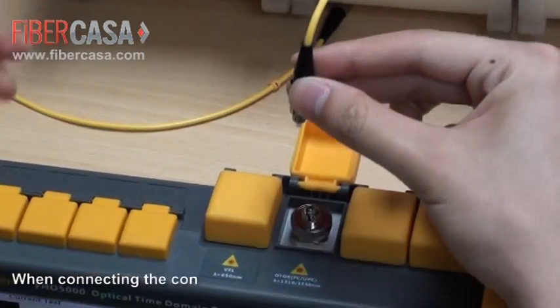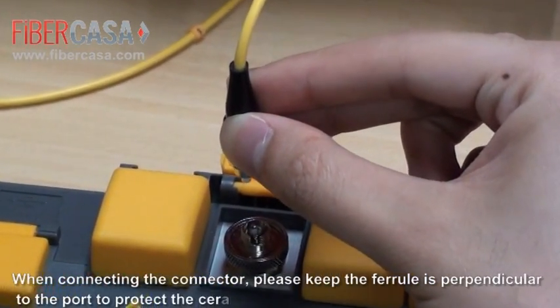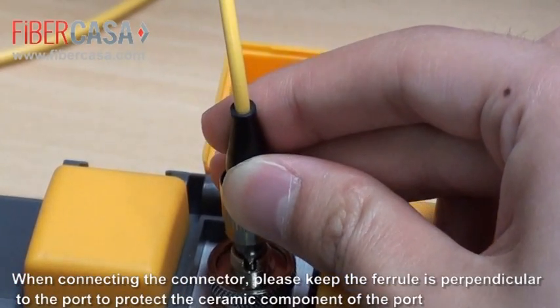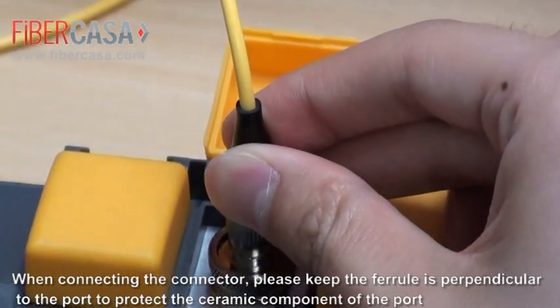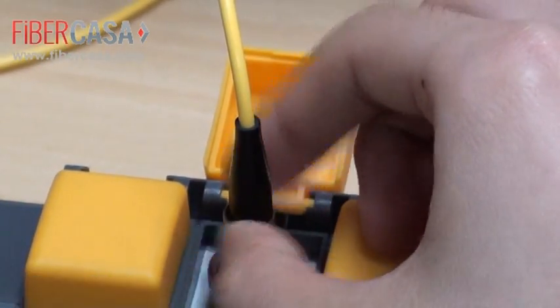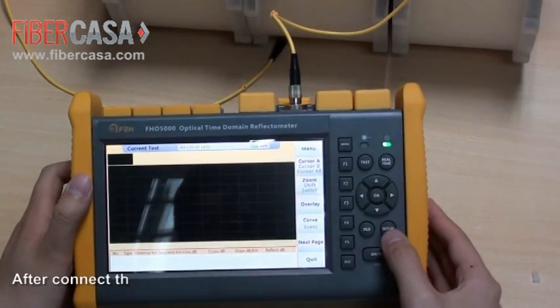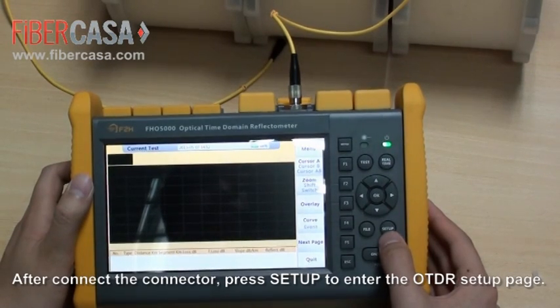When connecting the connector, please keep the ferrule perpendicular to the port to protect the ceramic component of the port. After connecting the connector, press Setup to enter the OTDR setup page.